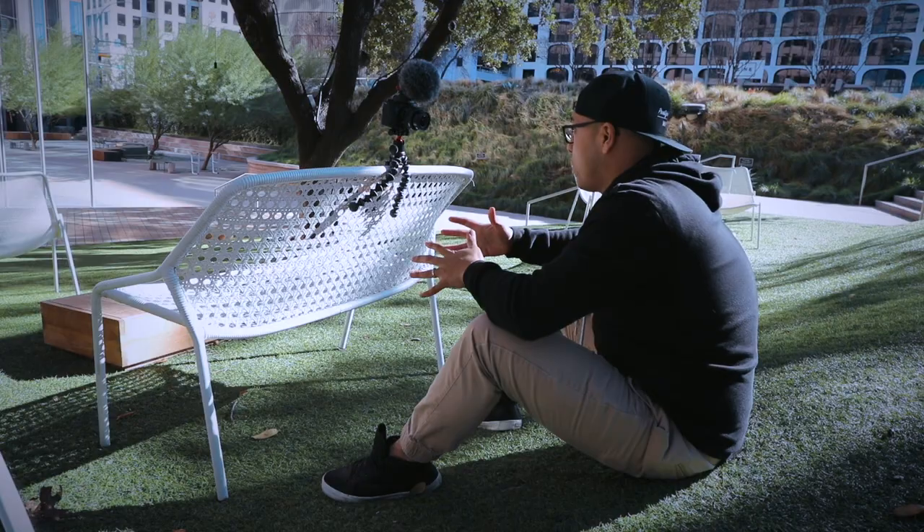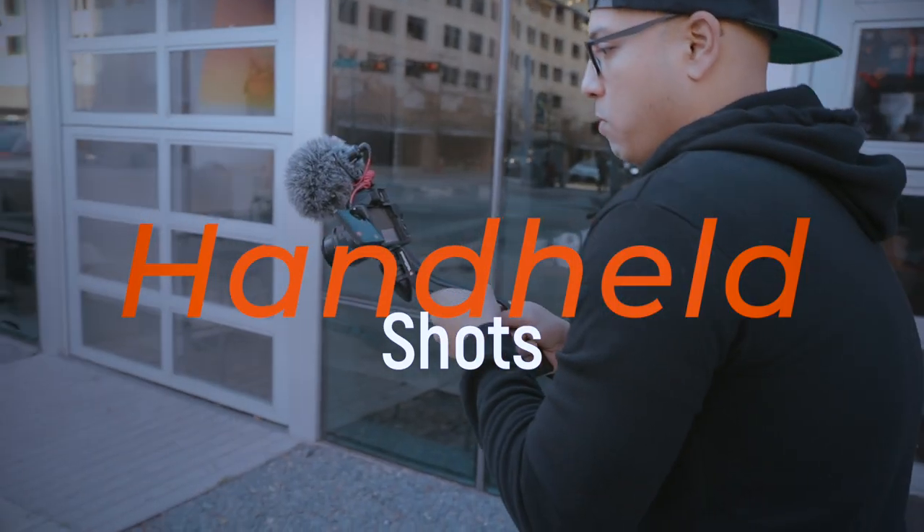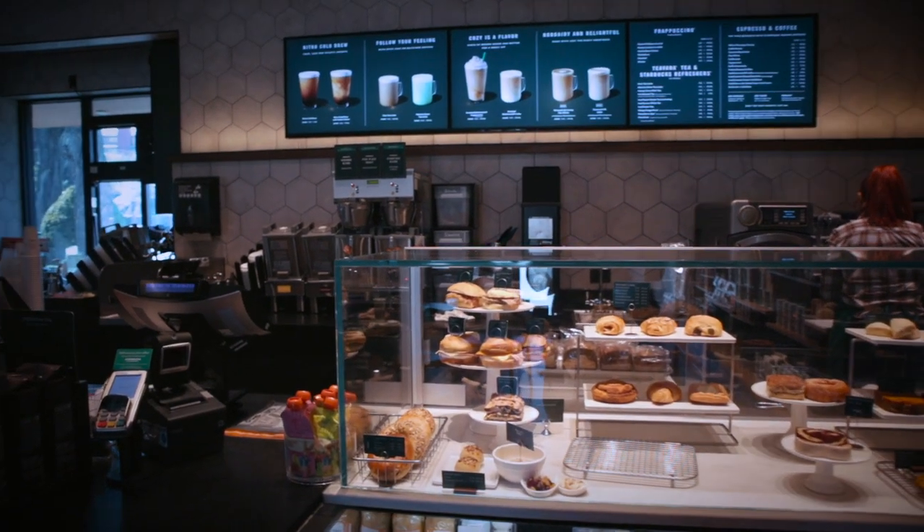Instead of comparing the tripods themselves — which isn't all that possible because the GorillaPod can wrap on anything and has a ball head versus the SwitchPod which doesn't — we put them head to head in three types of shot scenarios: a lockdown shot, handheld shots, and some experimental shots, to see which tripod really helps us make better vlogs.